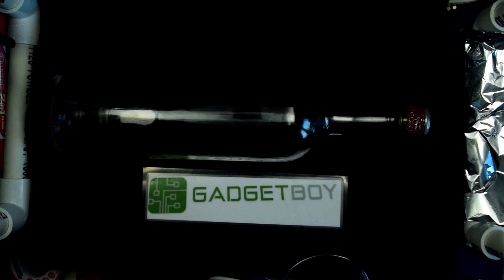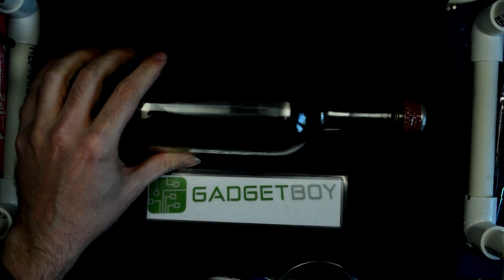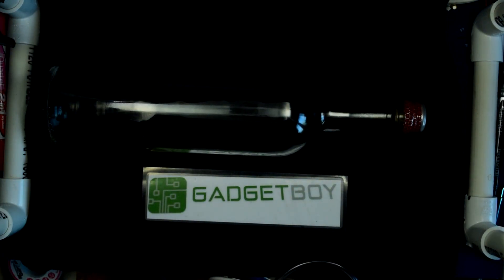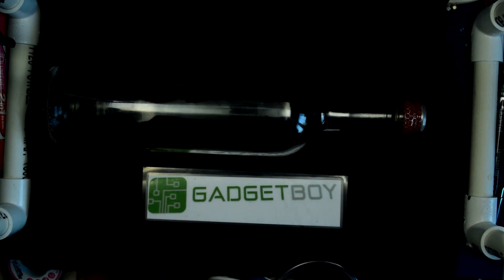With any luck, I should be able to touch it off again here. There you go. So that's the difference when you have a nozzle, or when you just have the open neck of the bottle.